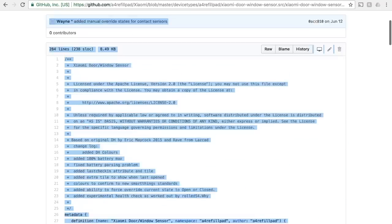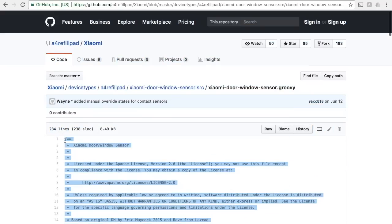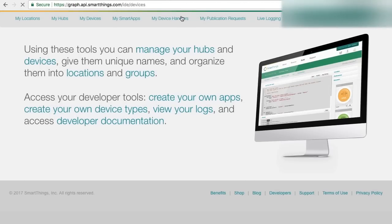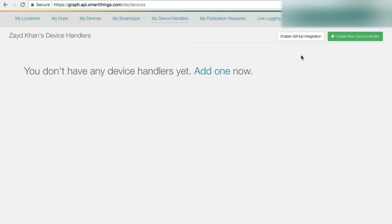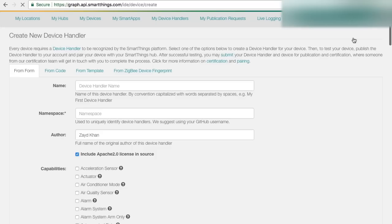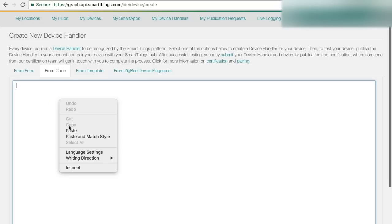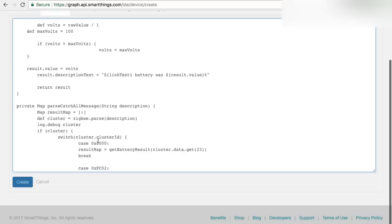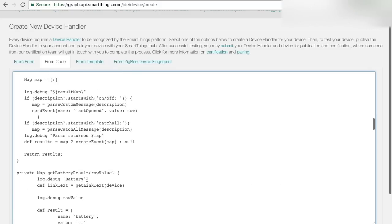Copy the entire code from line 1 to 284. Once you copy the code, go back to the tab with the SmartThings IDE web page. Click on 'My Device Handlers' on the top, then click on 'Create Device Handler.' Click on 'From Code,' paste the code into the empty field below, and then click 'Create.' I already created the device handler, so no need for me to click create.